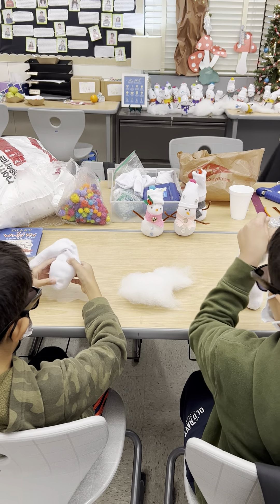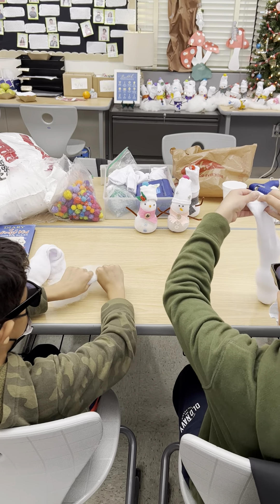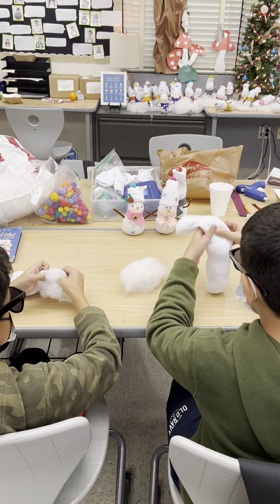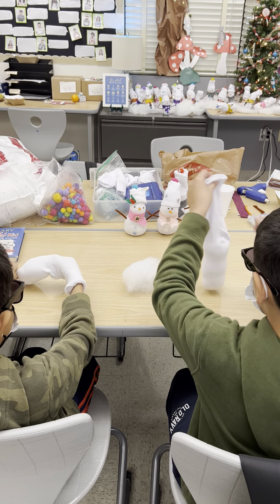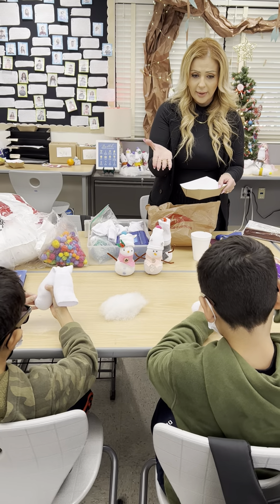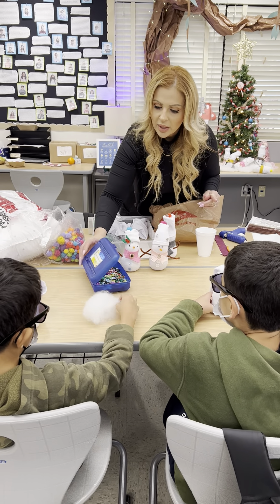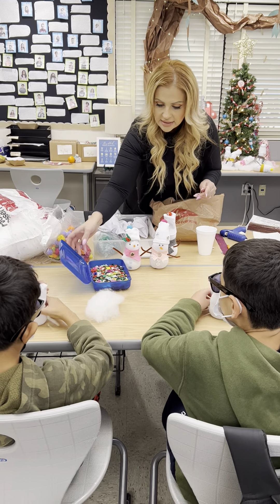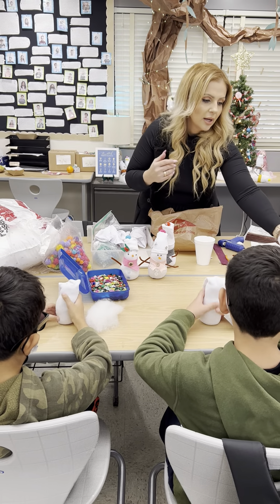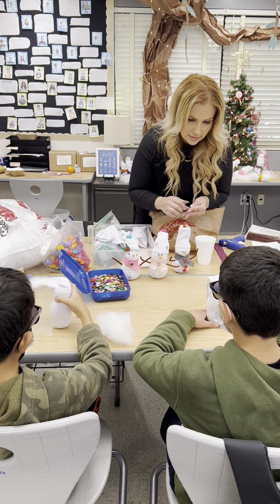I'm going to run and get rubber bands because we need that for the next step. I also recommend that you have everything on hand in little baskets — you're going to need rubber bands as well. The next part I do while the kids select their buttons and their scarves. You're going to need some strips of colorful felt and they're going to be making little scarves. You can also have them fray the edges to make it look a little more realistic.